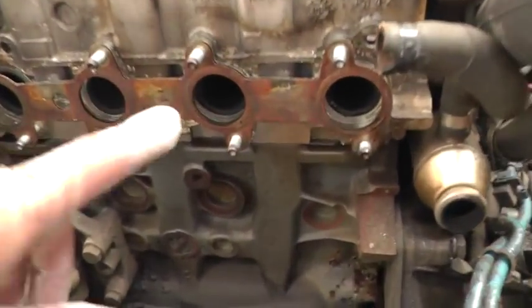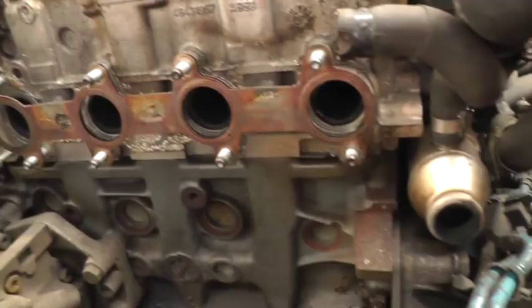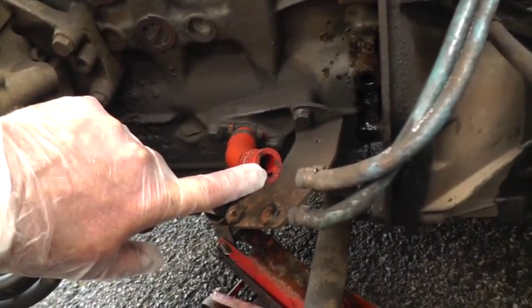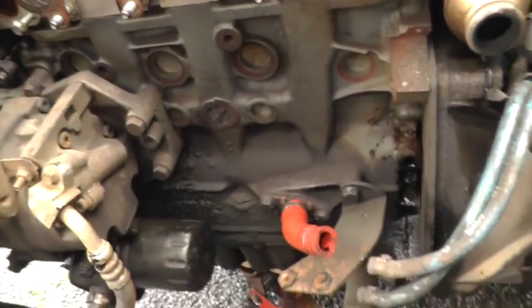This is where we get into the meat of the thing. This is the exhaust here, and that's the oil supply to the turbo, which I've got on the bench.